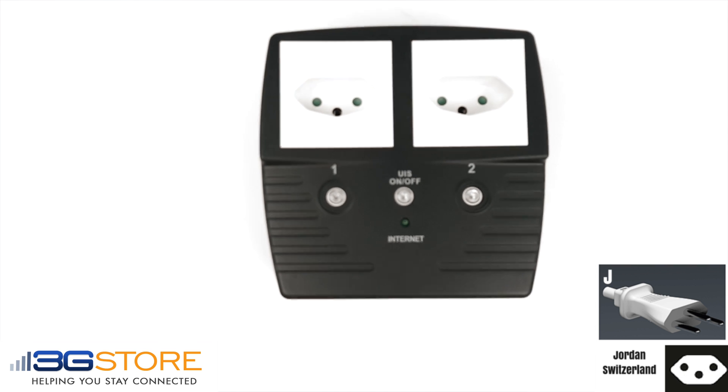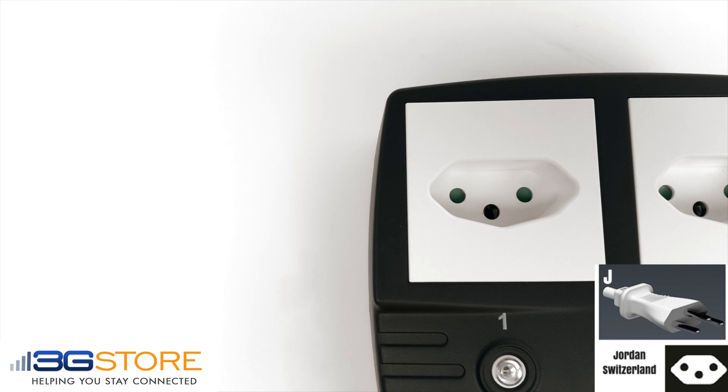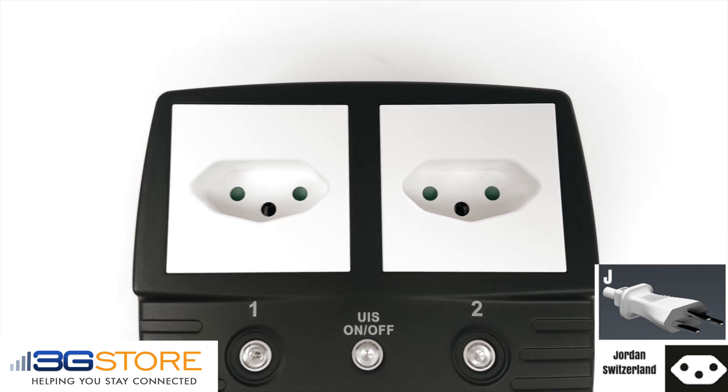All of the international IP switches have the same features and functionality, just different plug types. This is the J-type outlet for use in Jordan and Switzerland.